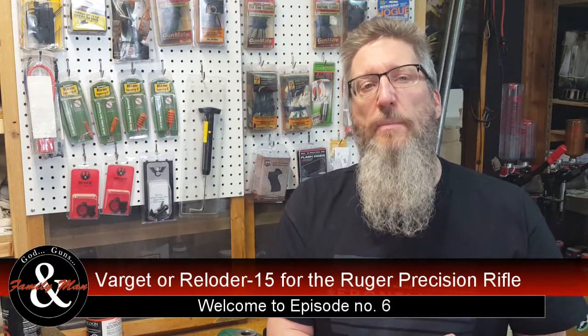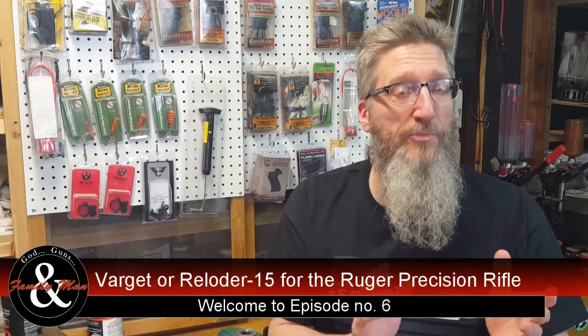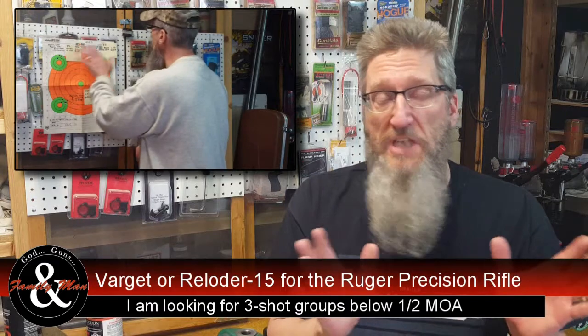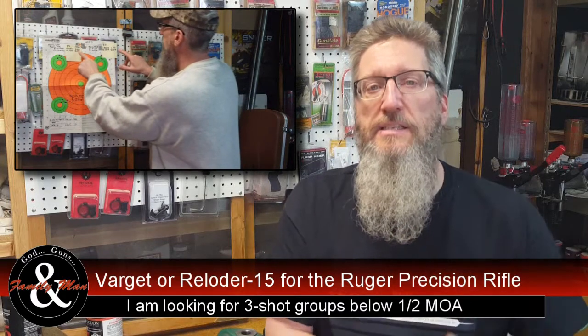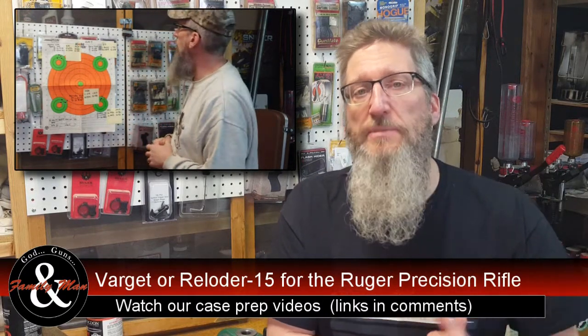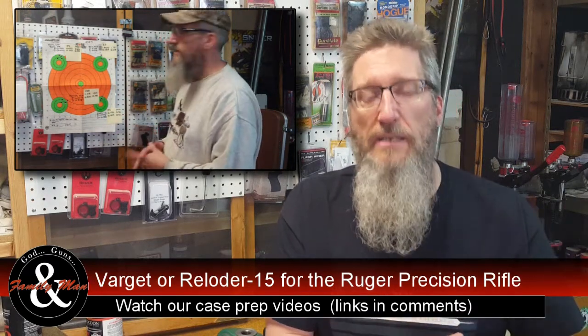After looking at some of my groups, I really wasn't too impressed with the groups that I was getting — five-shot or even three-shot groups. But all that effort is not lost. What we've accomplished so far is we've prepared some extremely consistent brass. If you'd like to look at some of the techniques and tips, take a look at some of our past Extreme Reloading videos from this season.